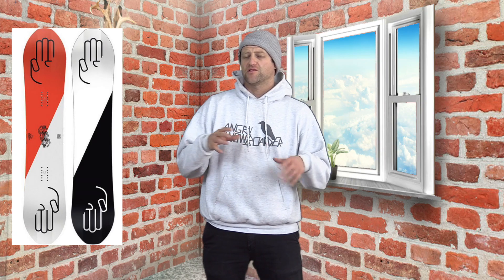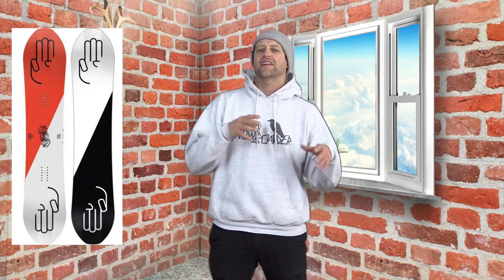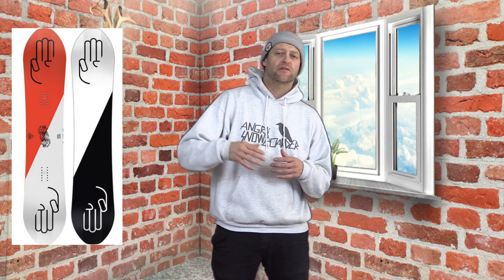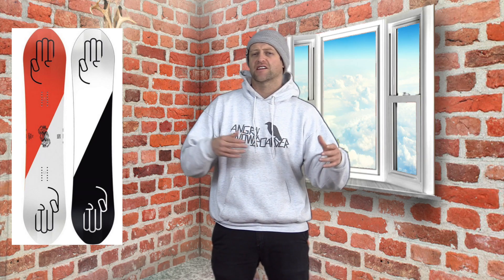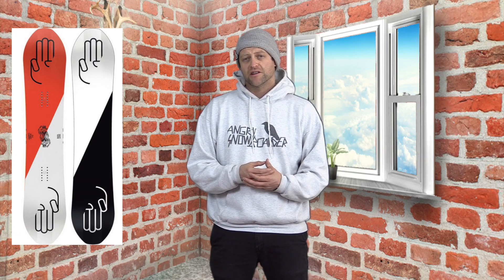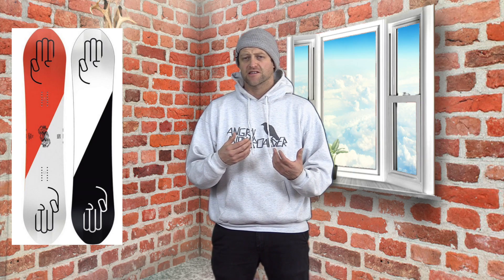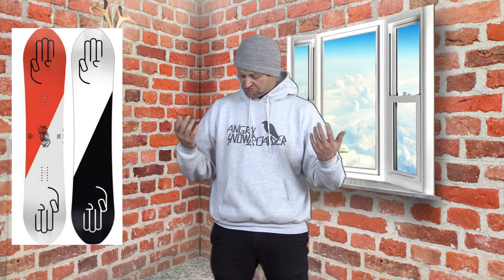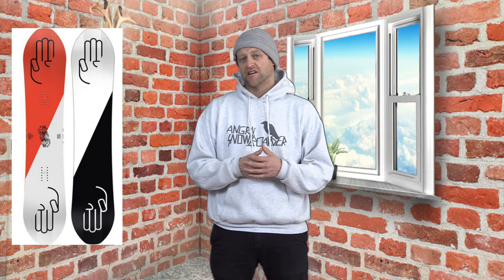While this board does have traditional camber, it's not aggressive to load up, which makes it really easy for popping off rollers, pillows, side hits, and cat track gaps. You engage it, it pops, it rebounds, it snaps — it does what you want it to do. It's one of those boards that if you're coming into a pow pillow and you want to throw a 360 and you've got to pop hard, you're going to be able to do it. The snap is actually really, really solid in it.